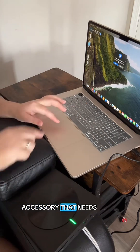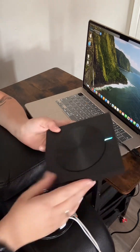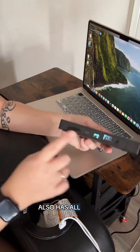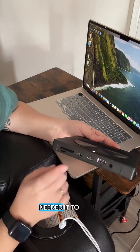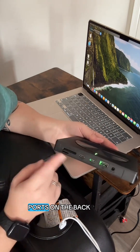It says there's an accessory that needs to connect. All right, so it says it's connected now. So now I should just be able to play something like that. It also has all of these ports on the back, so if you needed it to read an SD card or to get another device to run through it, you can use any of these ports in the back.